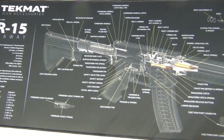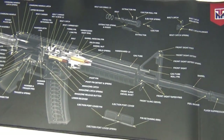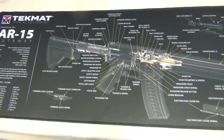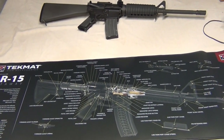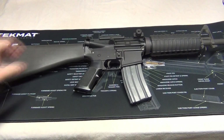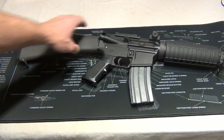Here's a closer look at the mat itself. Very nice job that they did on this one. 15 inches tall, 44 inches wide — that's a large mat. You can see I have a full-size AR-15 sitting right there, and that AR-15 is pretty much the same size as what the mat shows. You can see that is almost a normal-size print of what a standard rifle would look like.